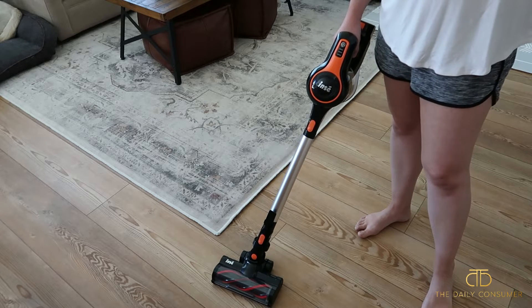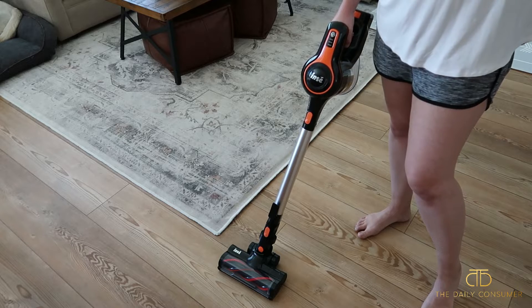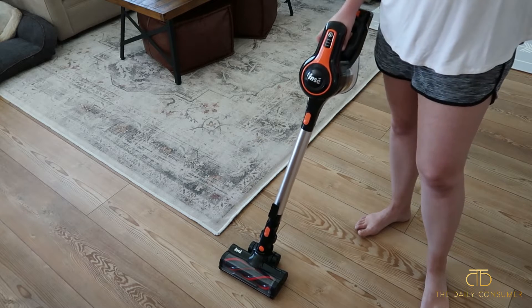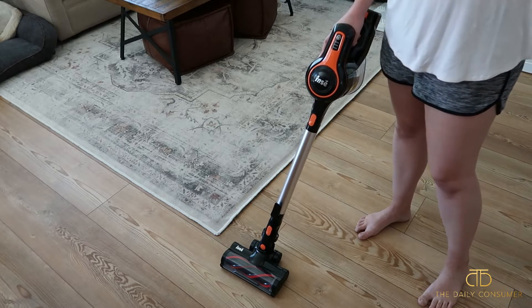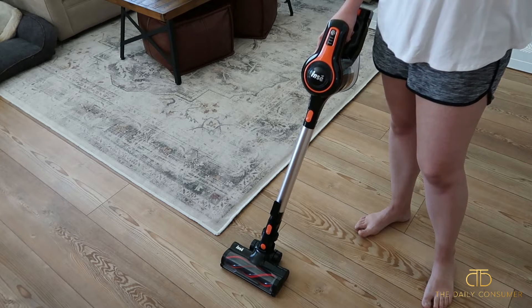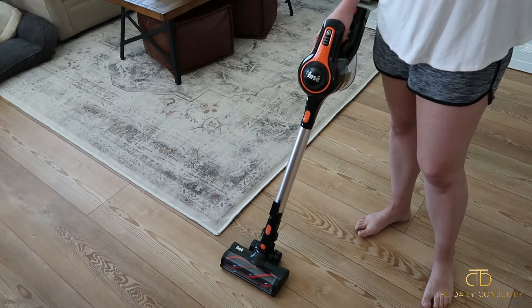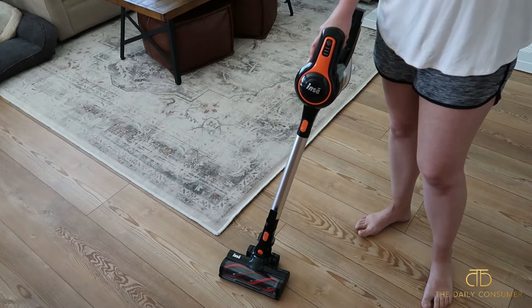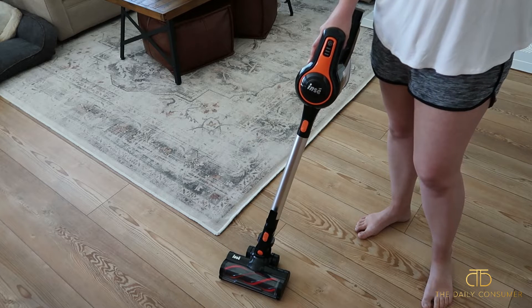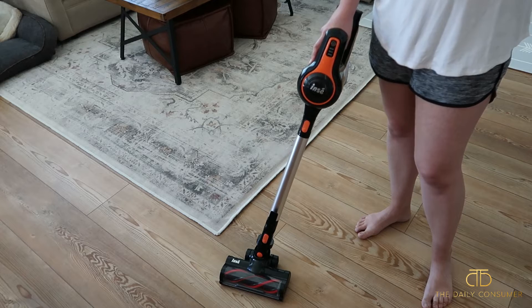Just quickly before I show you how to use this vacuum and the different adjustments you can make with it — it does come with a spare HEPA filter, has that motorized cleaner head at the bottom, a stiff roller brush inside, a two-in-one brush, a long crevice tool, and a cleaning gadget to help clean the roller. It is also wall mount capable and comes with the mount and anchors for drywall, so you can keep it mounted on the wall and charge it at the same time.